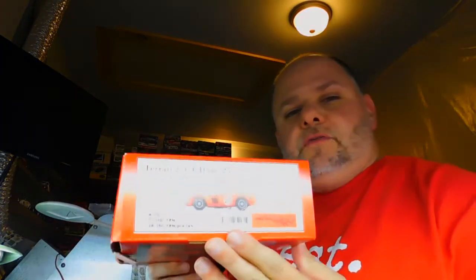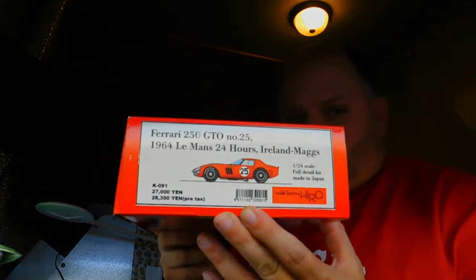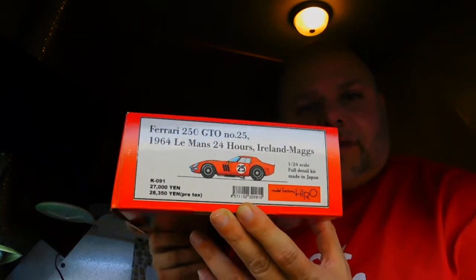Hi everybody, this is Angelo with Angelo's Workbench, here with a project update. I've been working on my Model Factory Hero Ferrari 250 GTO that ran in the 1964 edition of the 24 Hours of Le Mans.